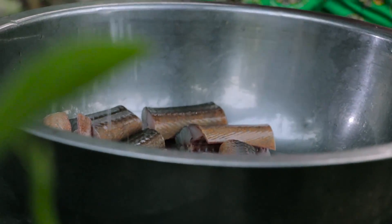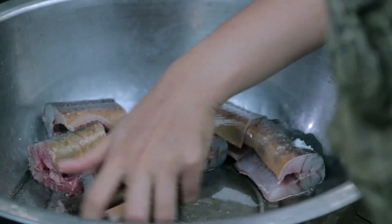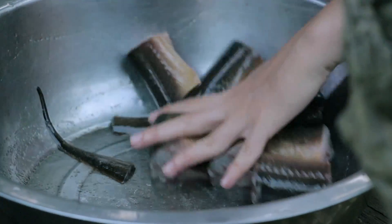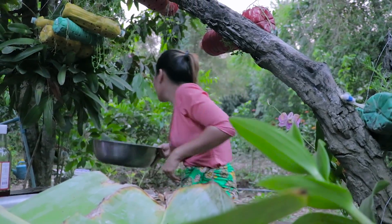Then let's marinate with some salt. Let's put oil.